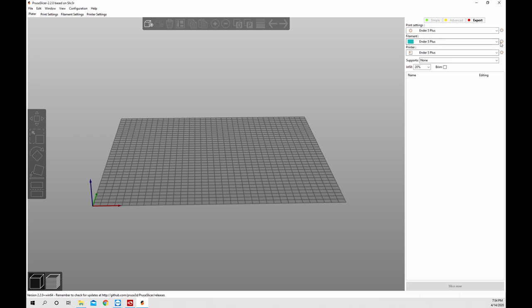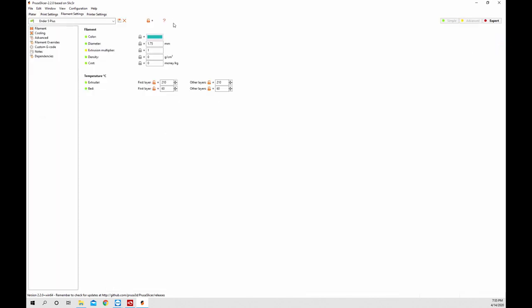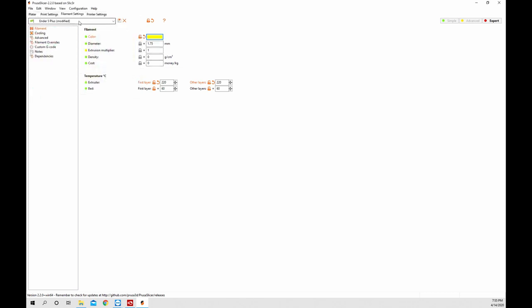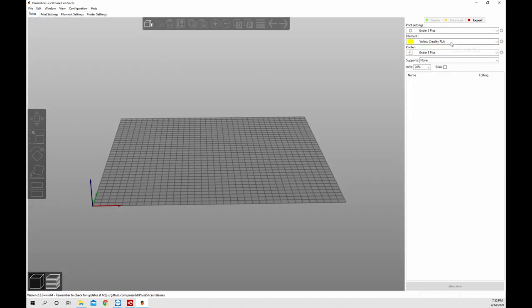Up in the top right these are all your different profiles - print settings, filament, and printer. Right now we're looking at the Ender 5 Plus filament. Why don't we change that - go into your filament settings and click that little gear and it'll take you straight there. Maybe we want it at 220 and a yellow filament - click yellow and hit OK. Now we have a yellow filament at 220. We're going to save that under a different name because this yellow filament is totally different - we'll call it yellow Creality PLA. Now we have a yellow Creality PLA filament right here in the settings and we can bounce back and forth between any filament loaded in here.